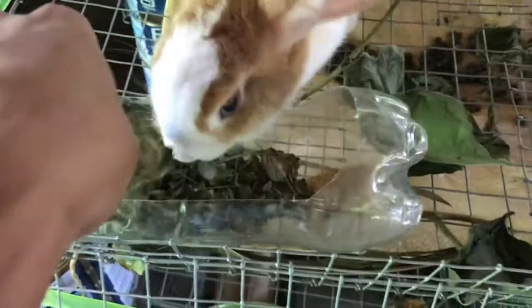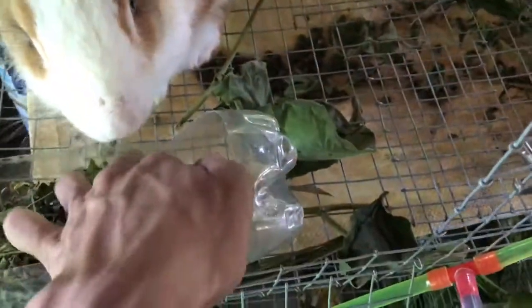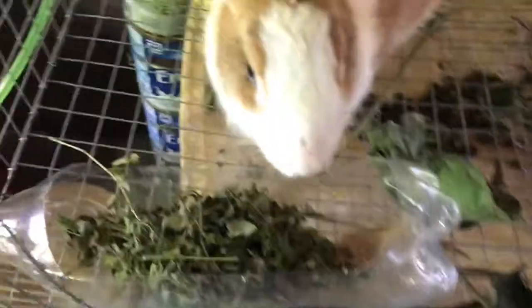Ang paggawa ng hay — medyo basa sya, wag natin ibigay, medyo may amag sya. So hindi sya masyadong nahalo. Ang gagawin nyo lang, air dry nyo lang sya. Pero wag nyo syang i-sun dry, kasi mawawala yung nutrients nya.